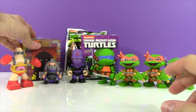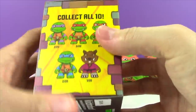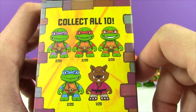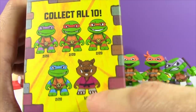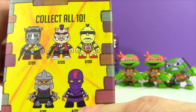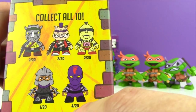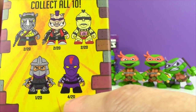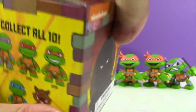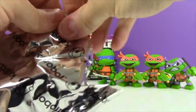Now let's open up this Kid Robot figure. Look at how cool these are - I have never opened them before. They all look like they're 2 in 20. Splinter is 1 in 20. And over here there are some of the bad guys. The Shredder is 1 in 20. The Foot Soldier's 4 in 20 - come on! And then 2 in 20 for the rest of the guys. So let's open this guy up and see who we have inside. I'm hoping it's a turtle. Are you ready? Let's see.